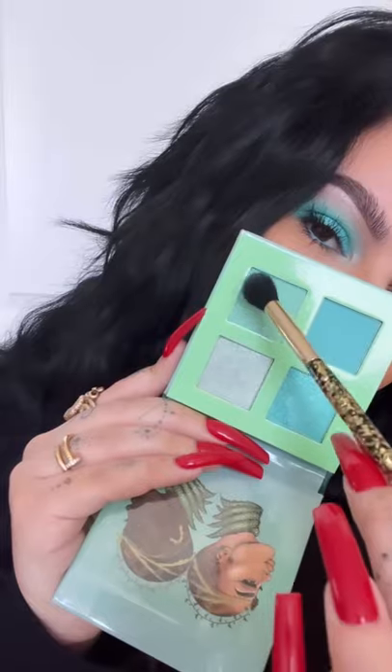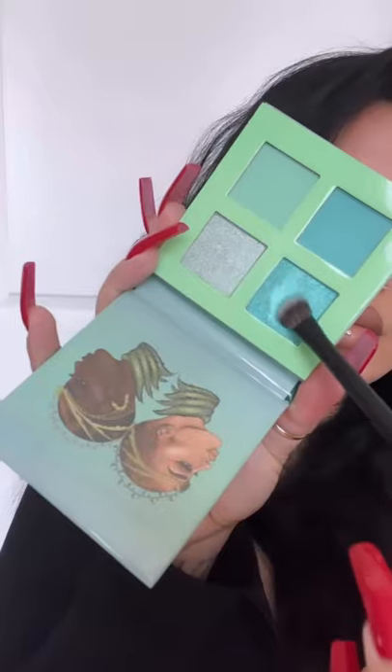And of course some clear brow gel to hold it in place and make it extra fluffy. Now I'm taking their mint palette and using the first shade as a transition by packing it on with the fluffy brush and buffing out the edges to where it's completely diffused. I'm packing on the second shade with the fluffy brush as well but not blending it out for more color payoff.